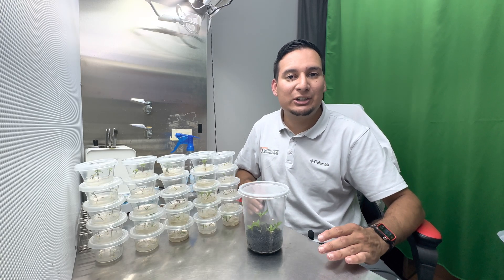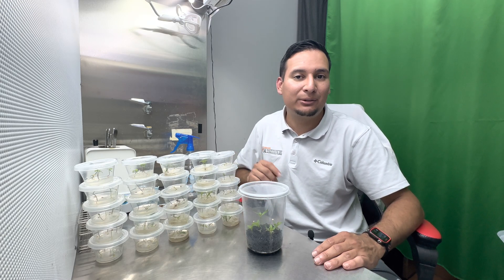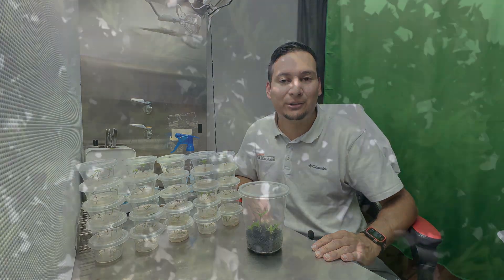Hey guys, welcome back to another video. A couple of weeks ago we posted a video on how to germinate all seeds using hydrogen peroxide. If you haven't watched it, I would recommend going to check it out now. In this video I want to show you how the plants are doing and I want to answer some of your questions.